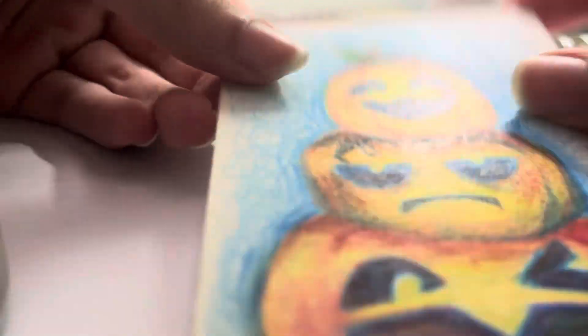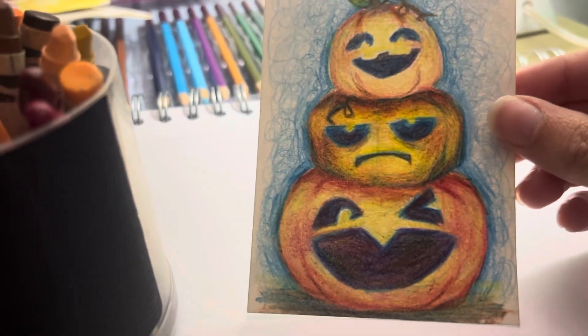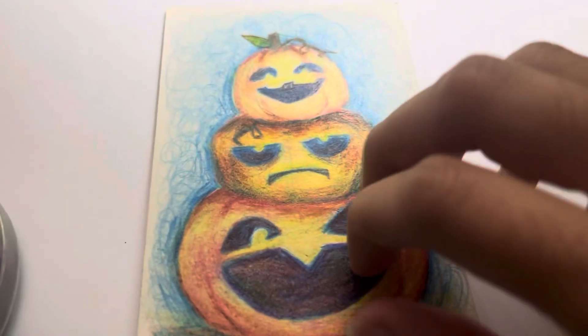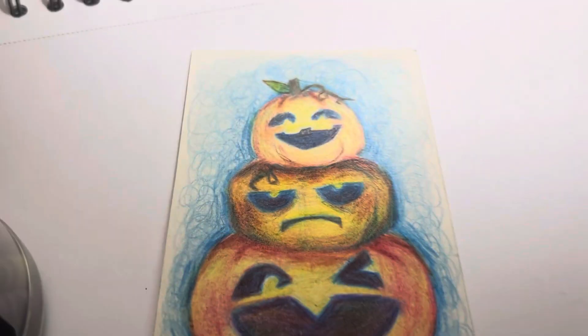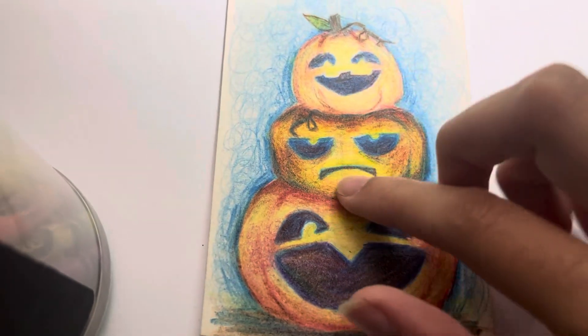Happy Halloween! I love this I made. You've got three pumpkins — one, two, three.